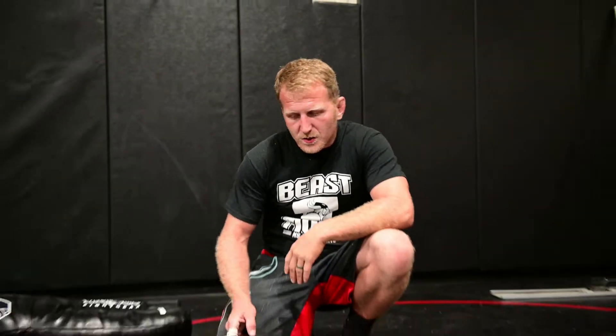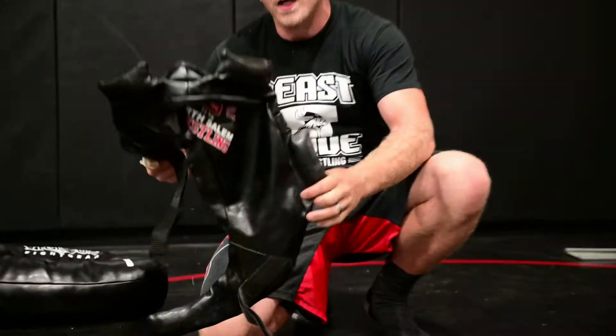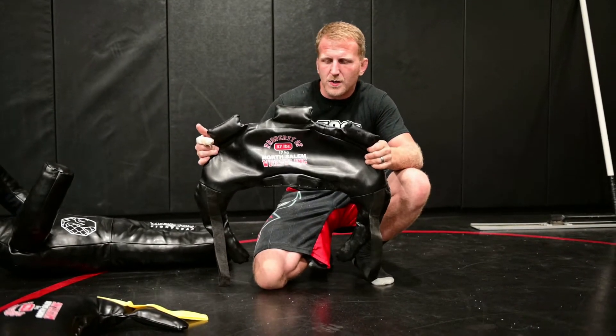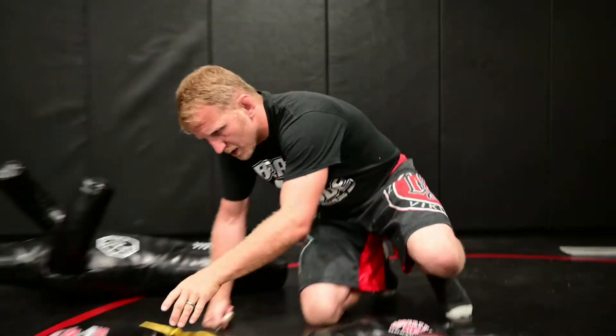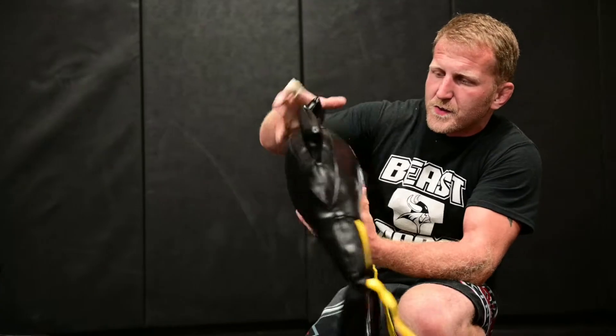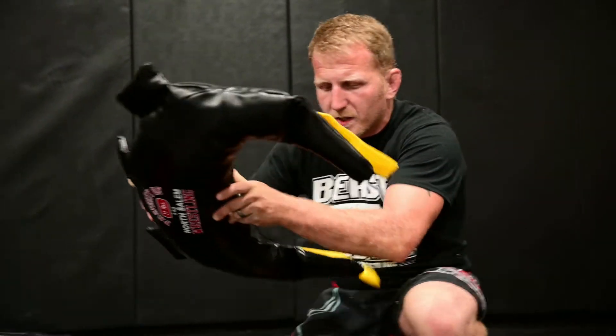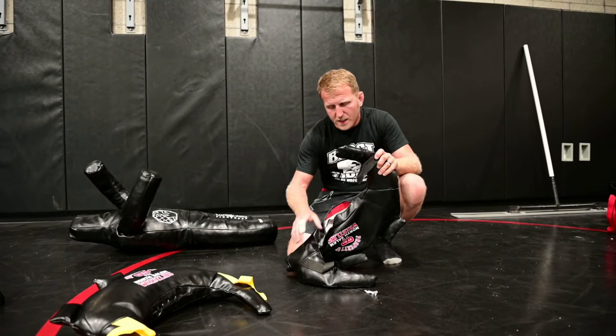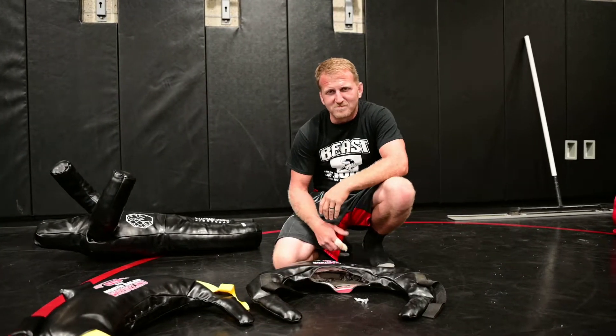Coach Pickett here today talking about stuffing Bulgarian bags. Bulgarian bags are workout bags used a lot by wrestlers — an amazing tool. You can buy them off the internet; we prefer to go through Vicious Fight Gear for customized ones. We're going to talk about stuffing them — first stuffing the corners, then filling with sand, and finally tying them off.